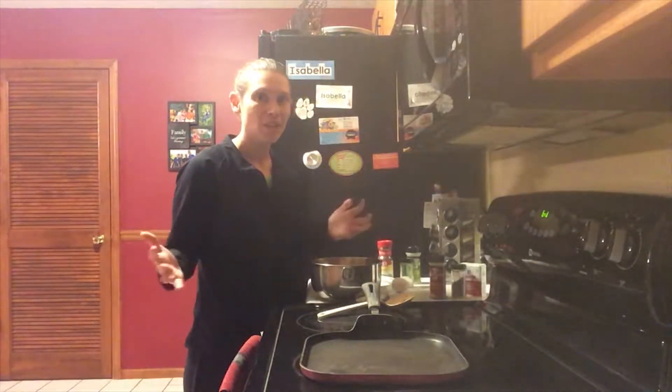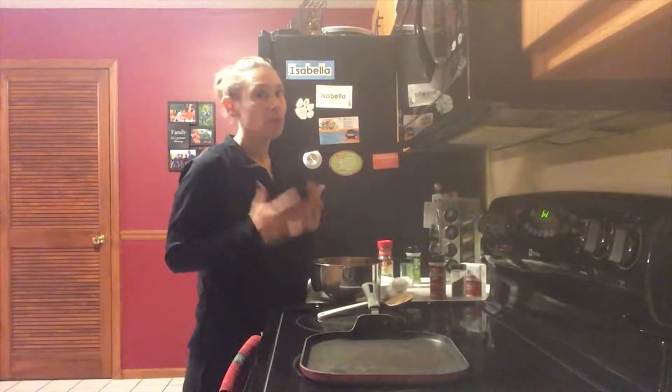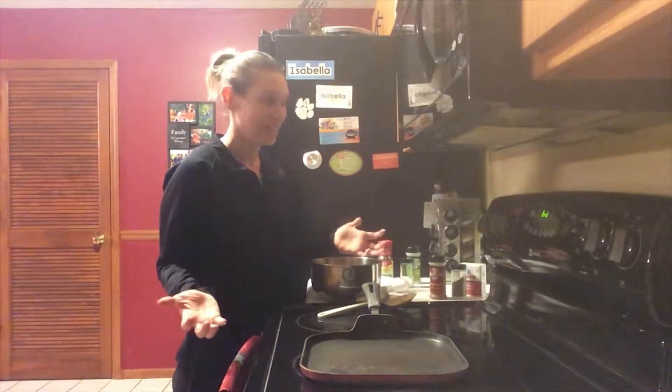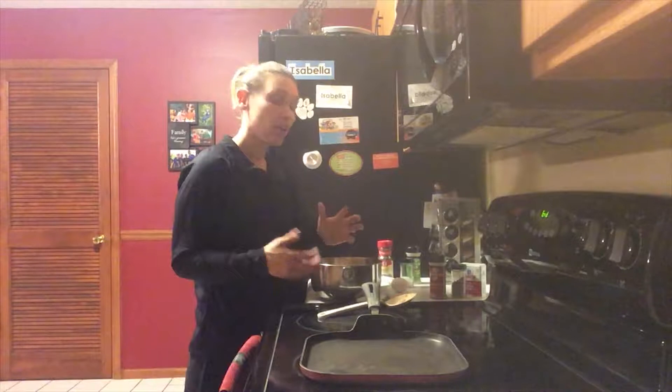Good evening everyone! Thank you again for joining me in my kitchen tonight. I'm going to be making a really quick supper. We're here a little bit later and my chicken didn't thaw like what I wanted it to, so I at least had a backup plan and we're going to have what we call chicken burgers.